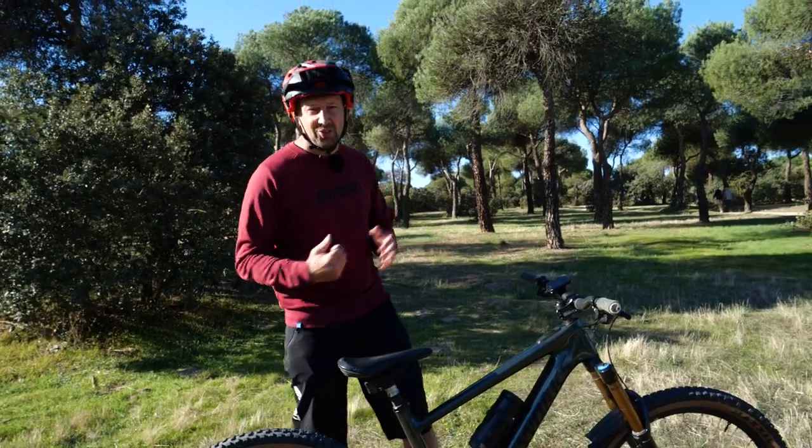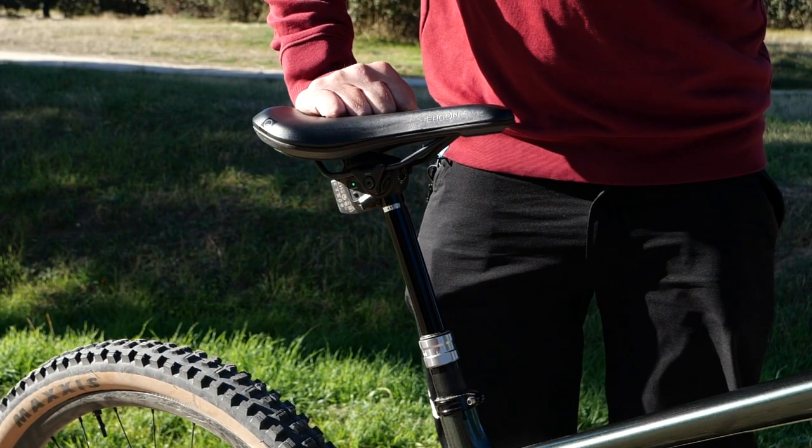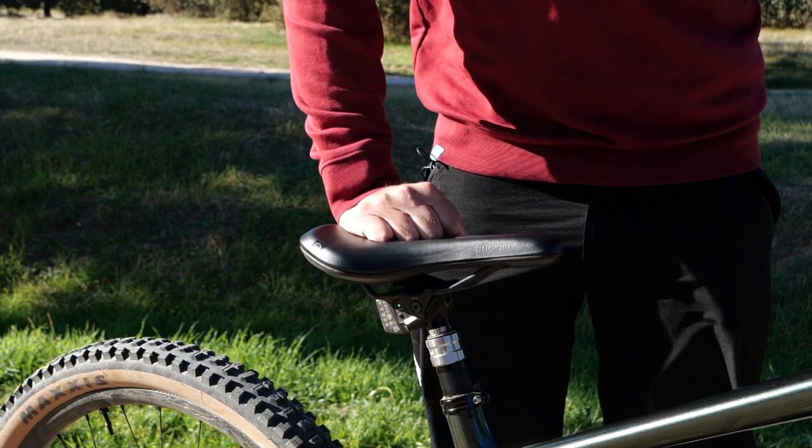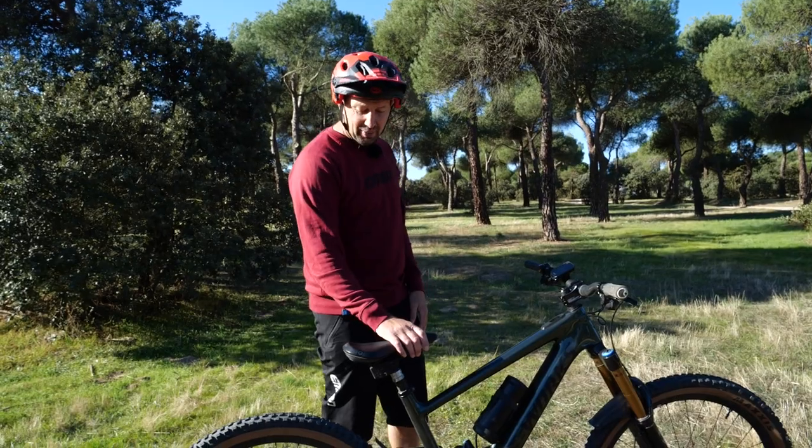Let's get this bike set up for a bit of trials action. First up, seat height. You want to get this slammed down, nice and low, out of the way. That's going to allow you a load of movement all over the bike without getting snagged up in that seat.